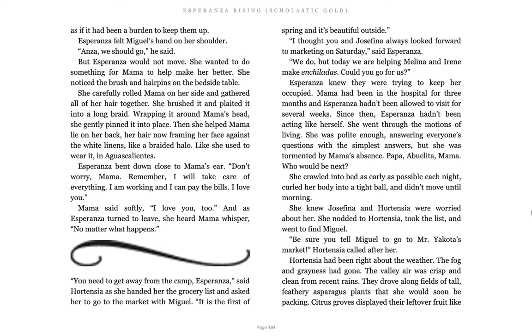You need to get away from the camp, Esperanza, said Hortensia as she handed her the grocery list and asked her to go to the market with Miguel. It is the first of spring and it's beautiful outside. I thought you and Josefina always look forward to marketing on Saturday, said Esperanza. We do. But today we're helping Melina and Irene make enchiladas. Could you go for us? Esperanza knew they were trying to keep her occupied. Mama had been in the hospital for three months and Esperanza hadn't been allowed to visit for several weeks. Since then, Esperanza hadn't been acting like herself. She went through the motions of living. She was polite enough, answering everyone's questions with the simplest answers, but she was tormented by Mama's absence.